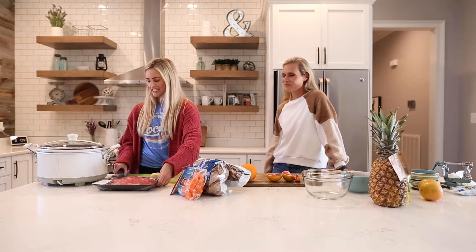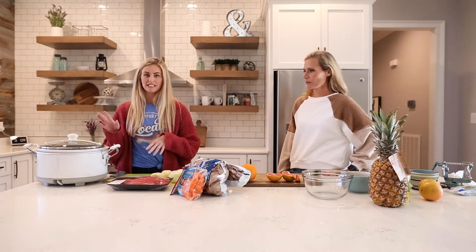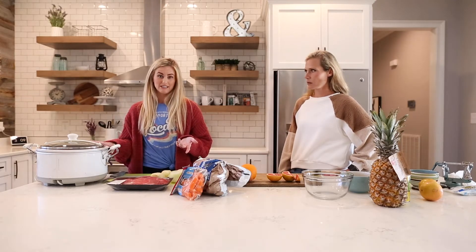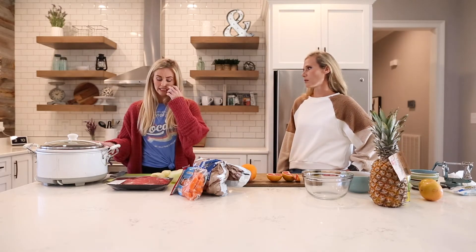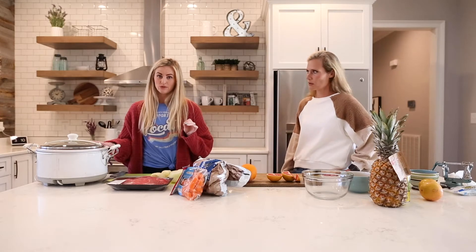We thought this would be something quick and easy — I know a lot of you are busy. This is something you can prep the night before. I cook my roast in a crock pot because I usually start it the night before I want to eat the meal. So if I start it tonight, I'd have it tomorrow night. Let it cook a long time and it gets super tender. You can also cook it in an instant pot.